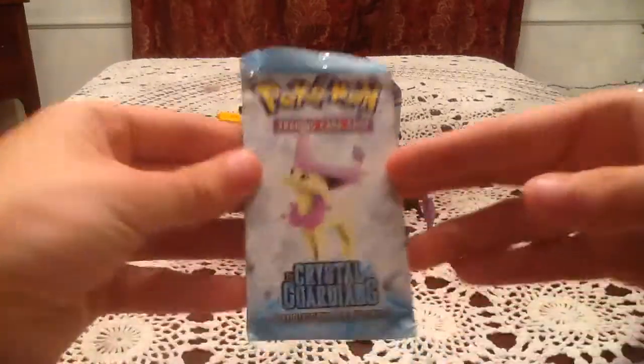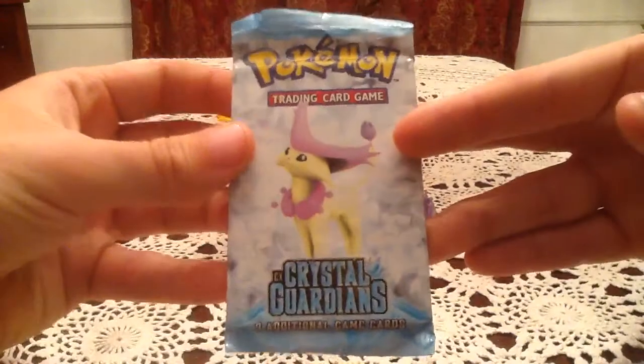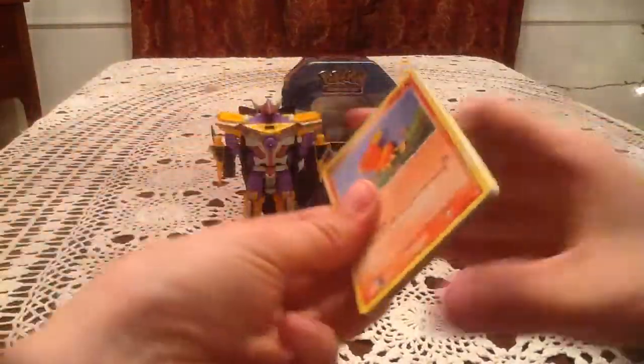All right, one more booster pack — EX Crystal Guardians with Del Catta on it. Let's hope for something awesome. We already got two Holos, so it would be really good if there was another one in here, but hopefully we can at least get a new Reverse.